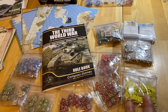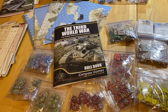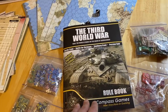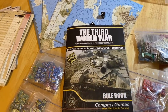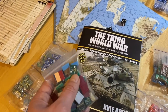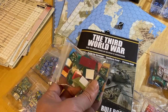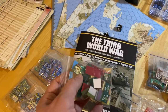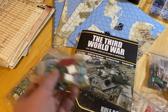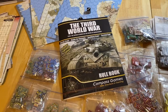There are nine counter sheets in the game. Compass caught some errors, so there are a few replacement counters sent inside the box. You'll need to pay attention when you punch those counters — take the ones with mistakes out of play and put the correct ones in.